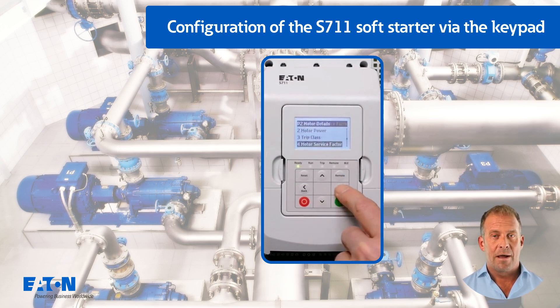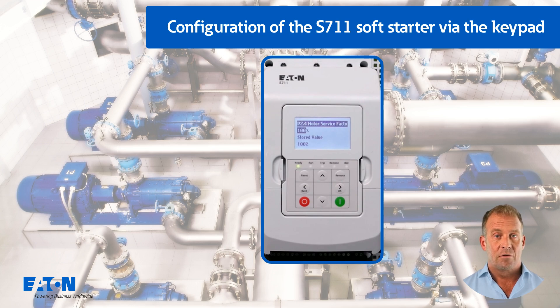This value is also recommended if the motor service factor is not known. If the motor manufacturer permits a permanent overload of the motor of, for example 20%, this value could be increased to 120%.